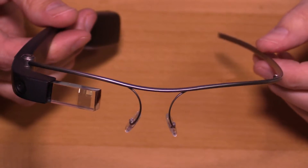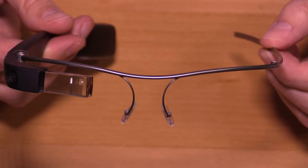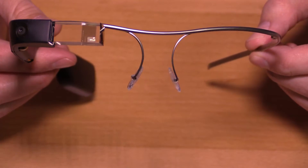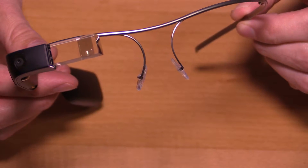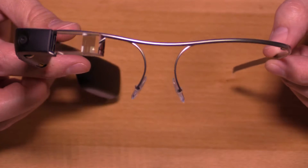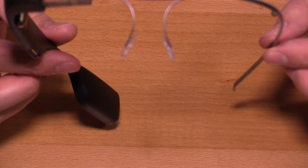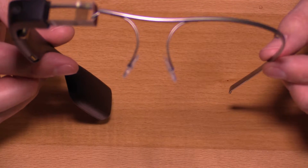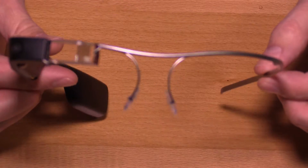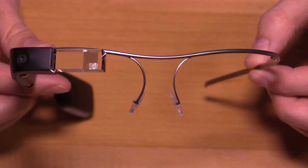They did increase the rigidity of the frame. If you see most of the pictures of people wearing it, the device itself tends to tilt or lift a little bit towards the glass side. These frames fit a lot better, and so even when I'm wearing them, the photos you take are going to be almost perfectly level. With the Explorer Edition, I've always had to manually lift up on the device before I take my photo to make sure it's level with the landscape.